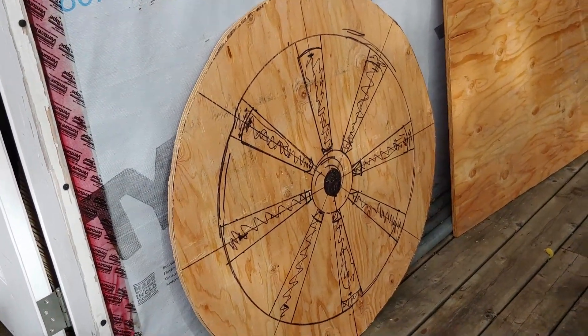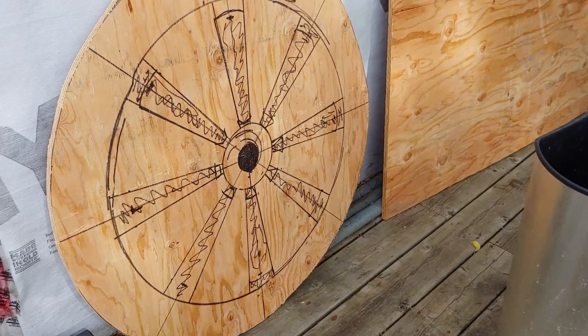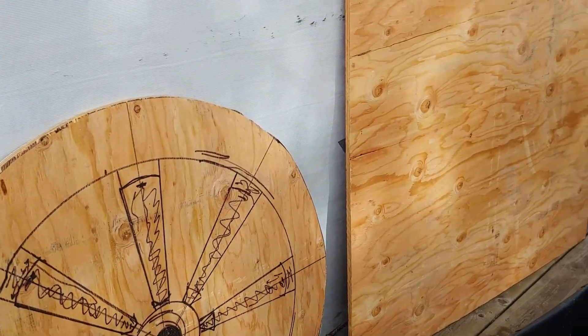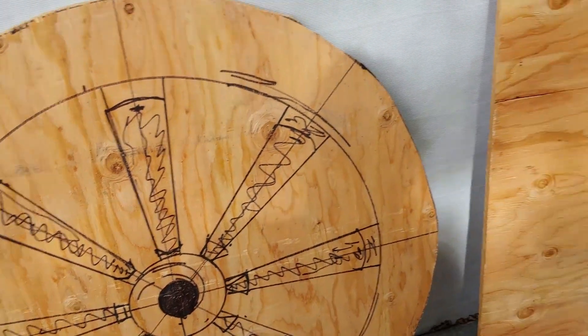There's one wagon wheel cut out — gonna be pretty cool I think. I got to trace it onto that board and I'll cut the outside of that wagon wheel and then we'll go from there.